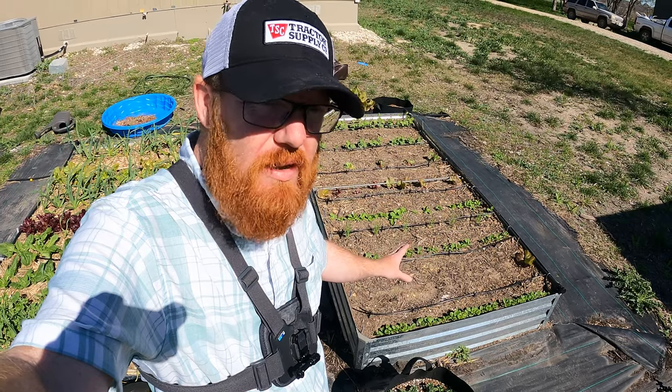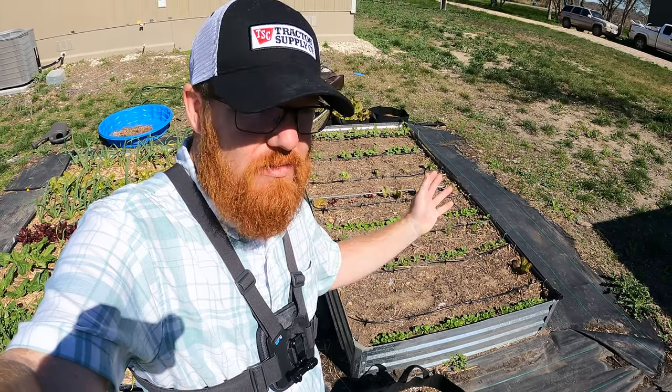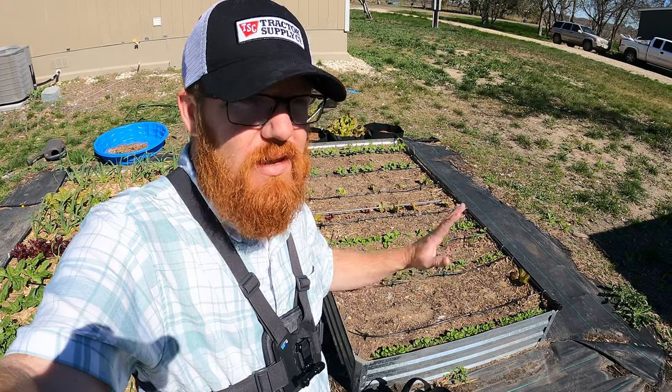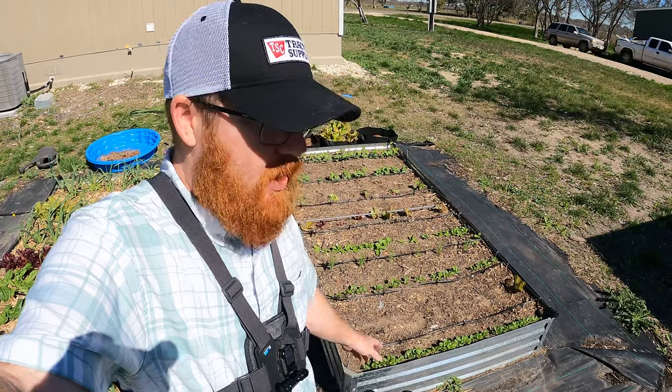Unfortunately, I lost some lettuce in the meantime. I don't know what happened, but the roots rotted away and they just basically blew away. I have one left, so I don't know if I was keeping this too moist or what happened. Maybe some disease? I'm not sure, but I'm gonna have to replant those as well. I've got some other lettuce that I can throw in there, so let's get to this.